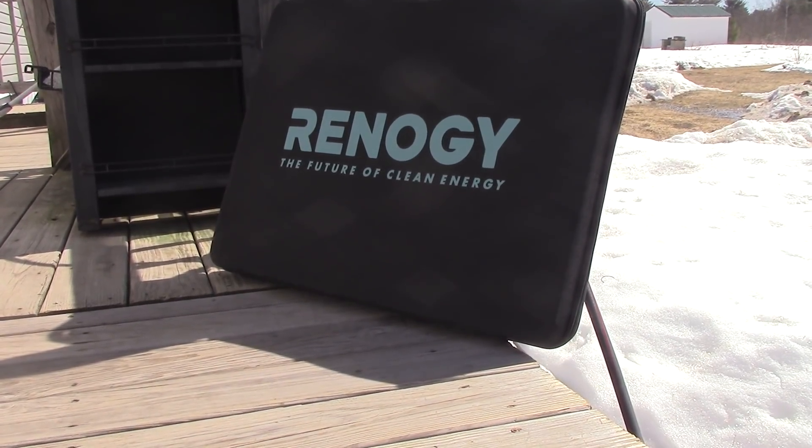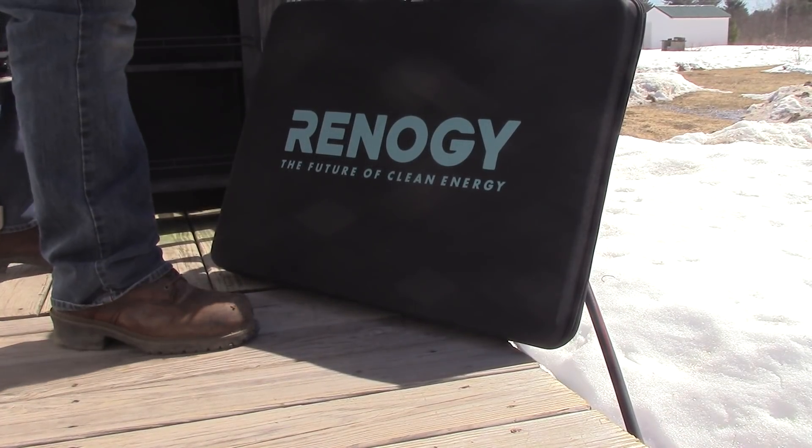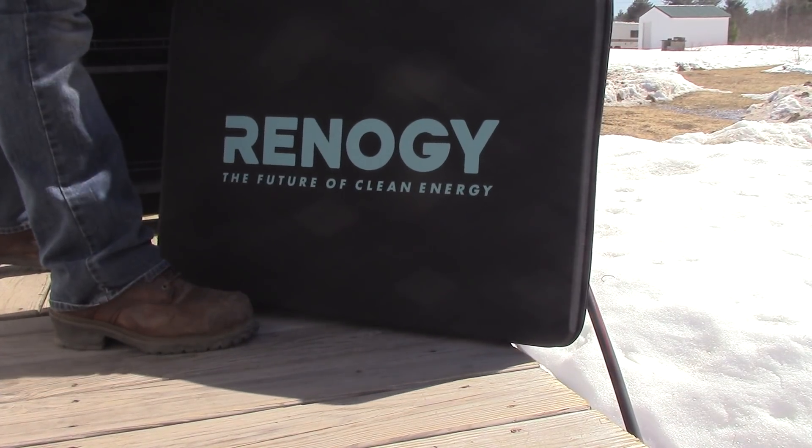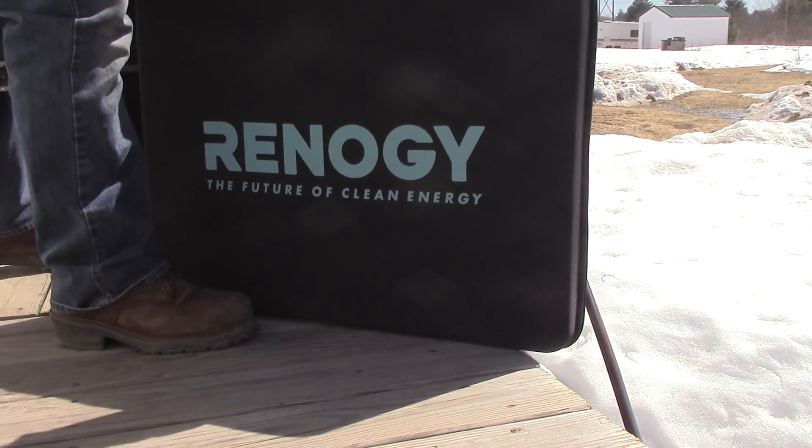Hey folks, it's Jim. Today we're going to show the solar suitcase — this is a product by Renogy. Really simple to take camping, set up, and so on and so forth.